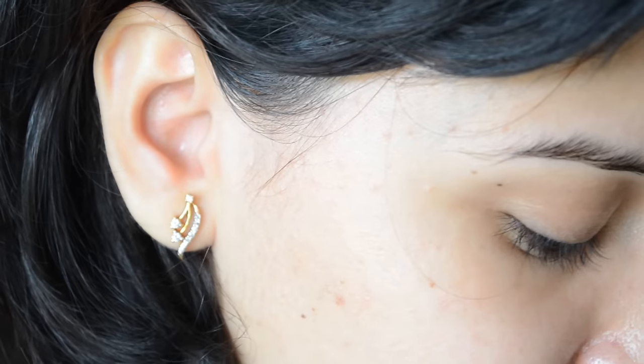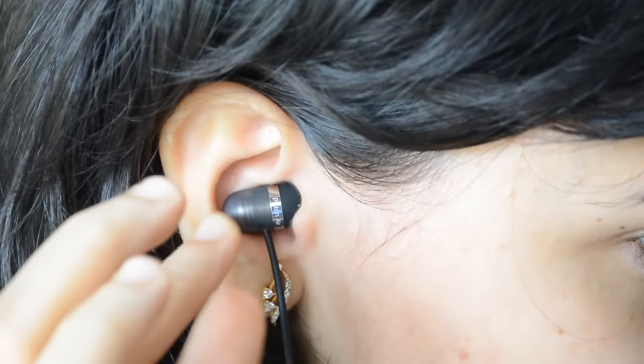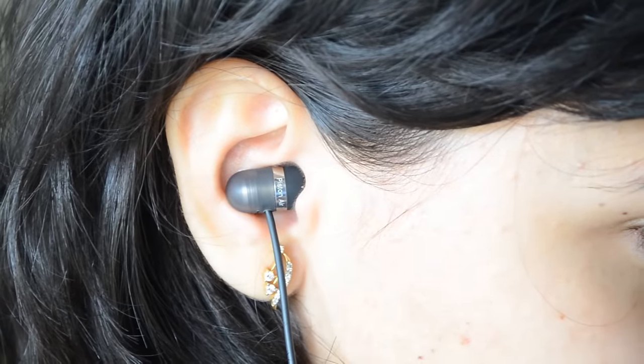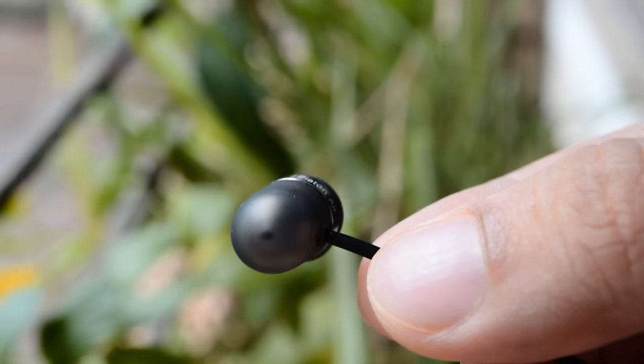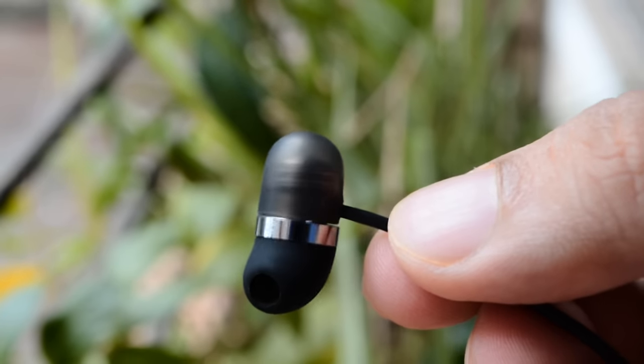Now let's answer the most awaited question: how to wear these earphones. They look like a capsule, don't they? And that is why MI has named them Capsules. I can tell you, they are really very comfortable. We tried wearing them for about five to six hours at a stretch during various conditions like jogging and running, and they were really very convenient and comfortable. MI seems to have done a really nice job with ergonomics and design.